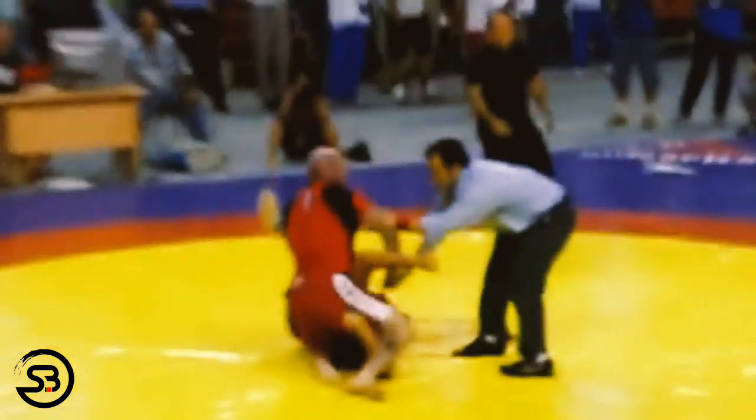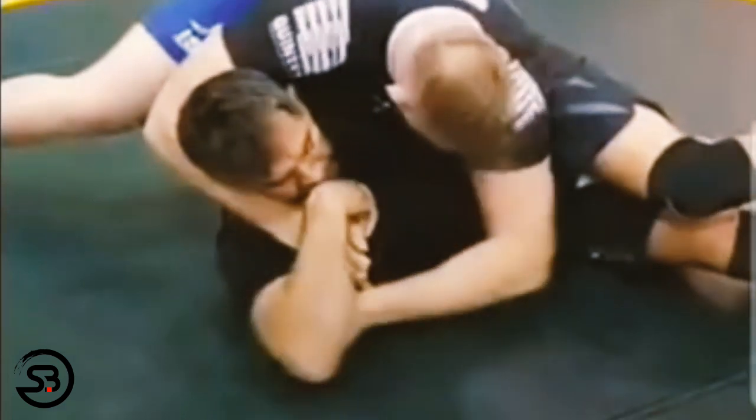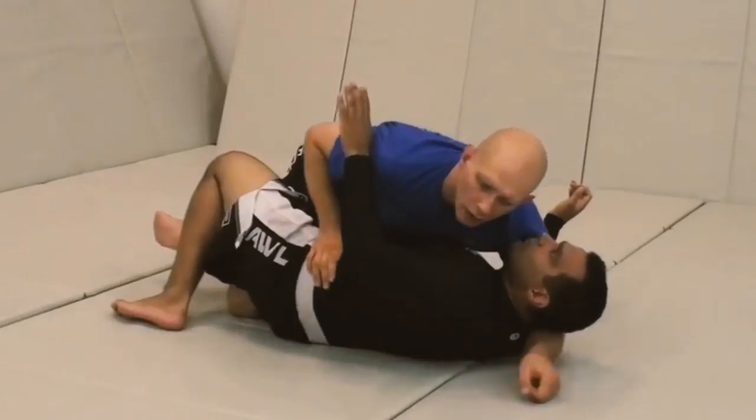Here we can see Josh Barnett using the stockade position in a catch wrestling match against Lewis Ojeda. You can see him cranking on the neck while reinforcing the separation of the opponent's far arm with a frame. With the cradle locked up, Josh continues to ride, crank, and compress his opponent, making things very uncomfortable, and as the far arm begins to drift away from the body, Josh switches back to the stockade with a cradle neck crank.